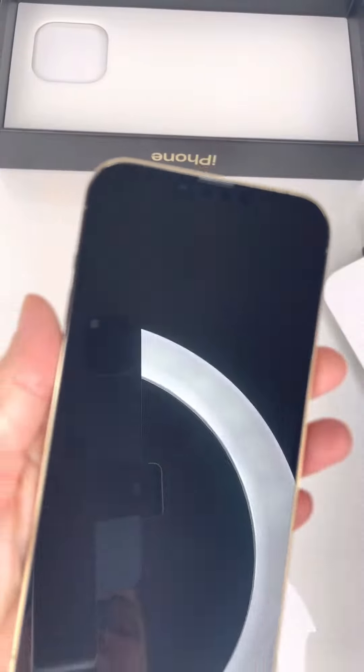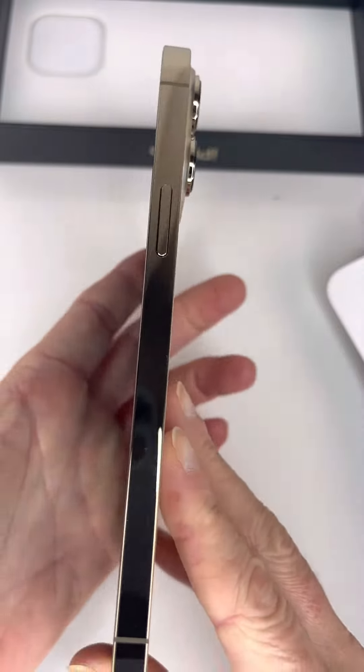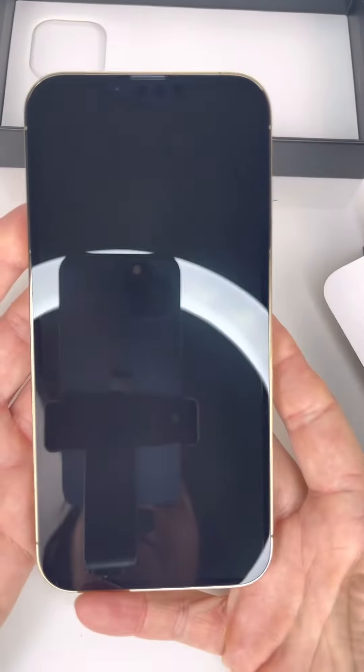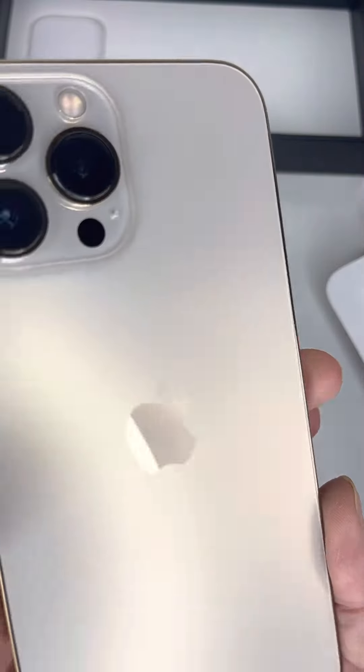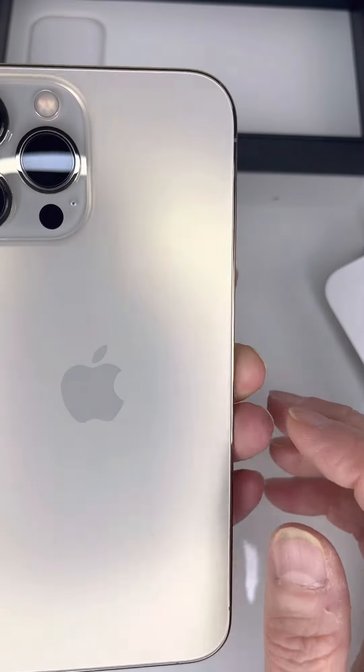So I purchased the gold one. The phone looks exactly like the 12 Pro Max, with a few improvements on the camera.